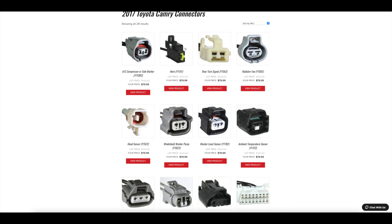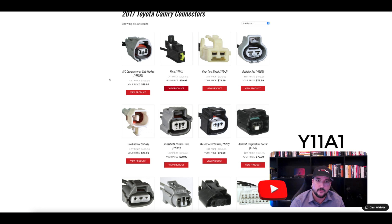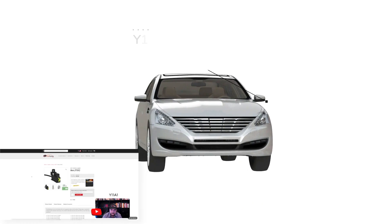One of the most common top-selling connectors for Toyota is going to be this one-pin connector.